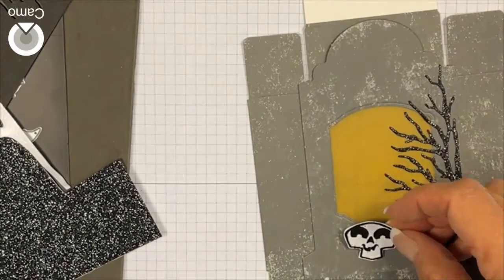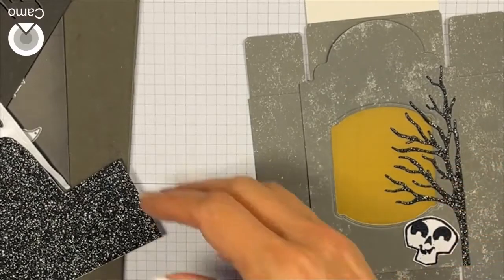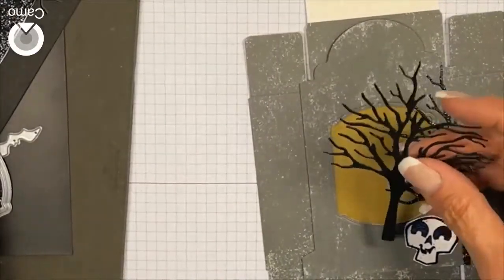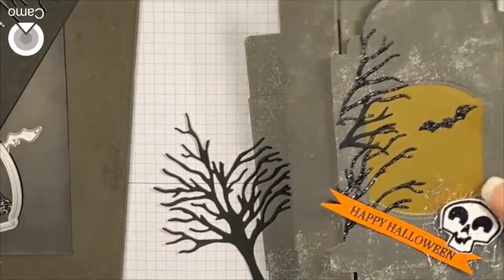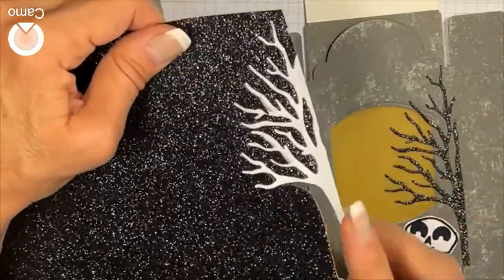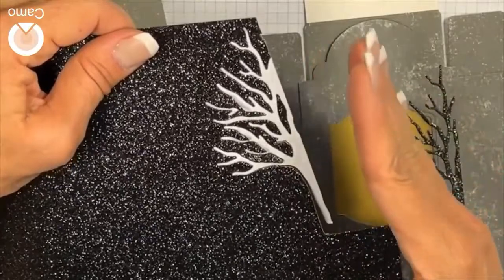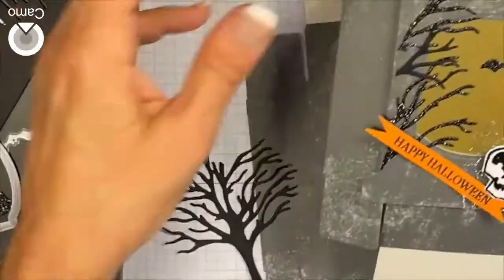This is where I'm going to put my little skeleton guy, or I can put him at the foot. The reason this one came out like it did is because when I die cut the tree I then cut it in half, but my scissors sliced off most of the trunk on one side.